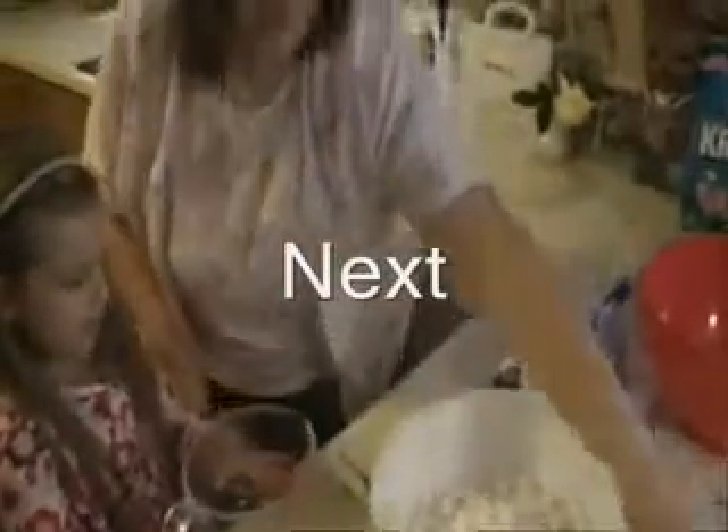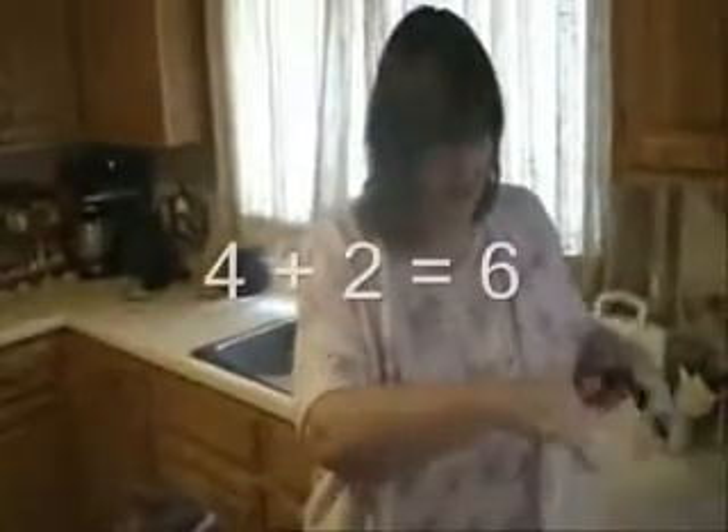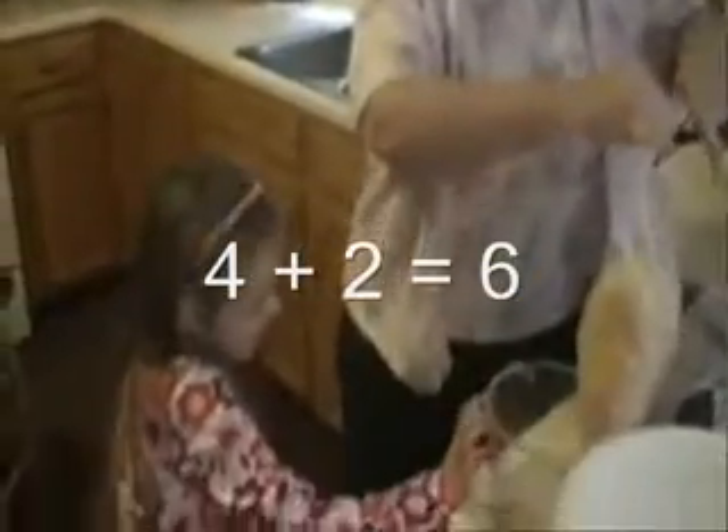Next, how many cups of Rice Krispies do we need, Maggie? Six. Six cups. Good. How would you find six on there? We go four first. We have got a four, and then a two. Four and a two, because four plus two is six. Six. It looks very good.